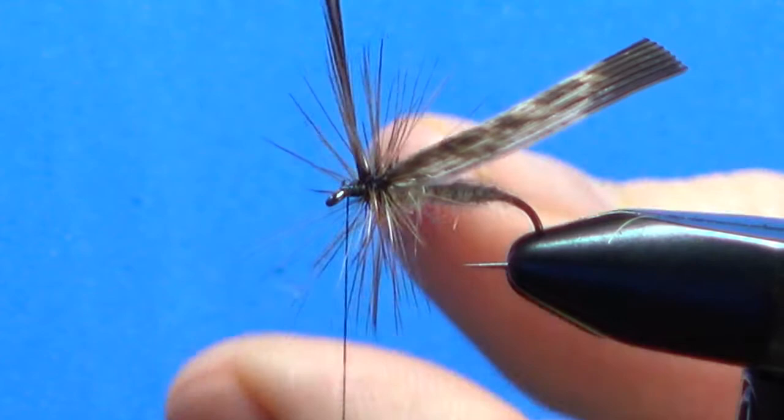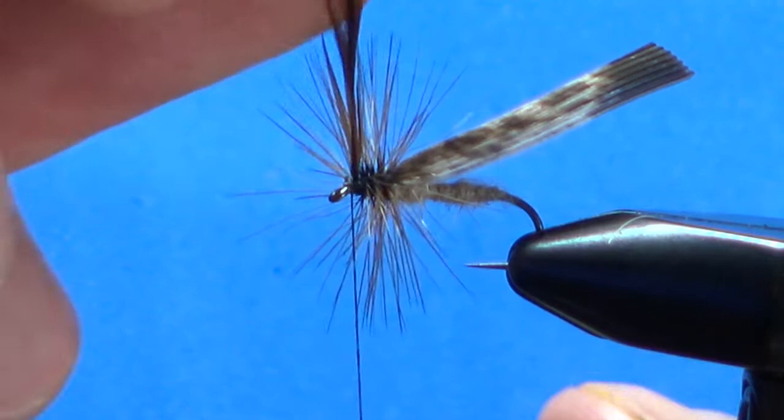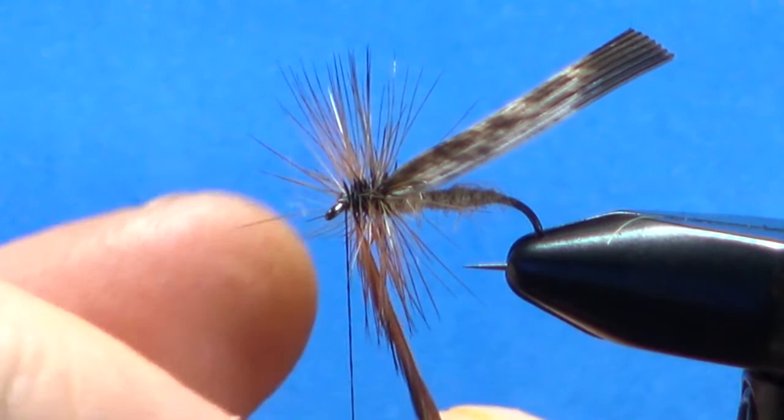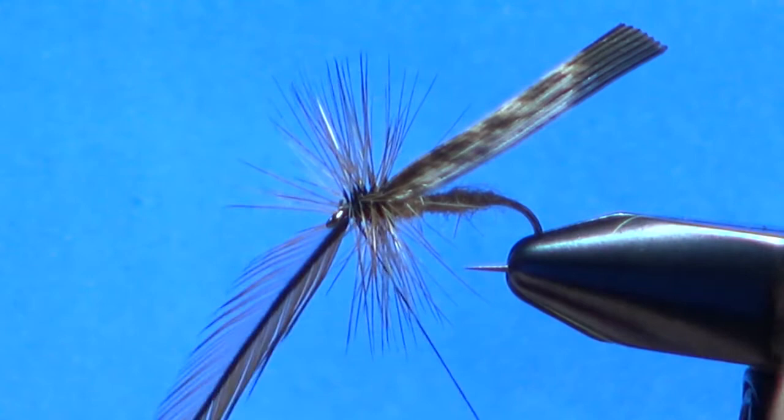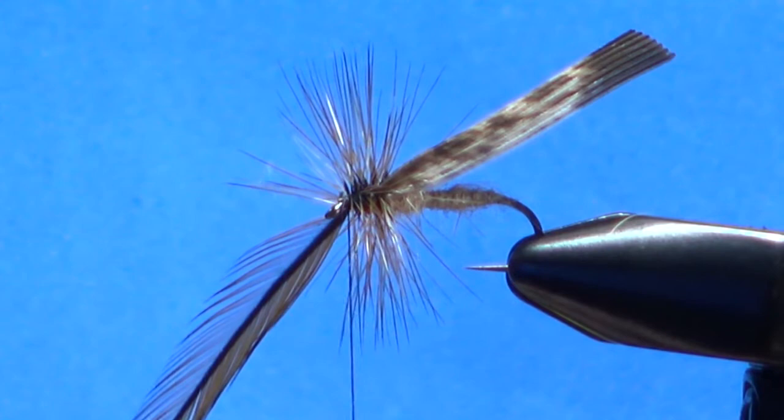We might have some leaning toward the front when we get way up here — we can push those back when we're tying our head. That's probably enough right there. I think that might have only been about six wraps, but let's go ahead and lock that in, zigzag this through.